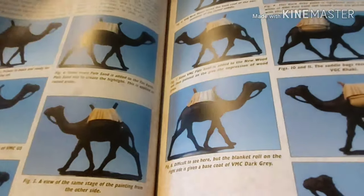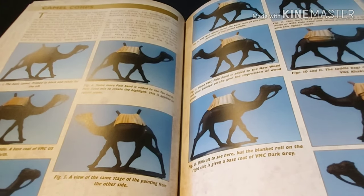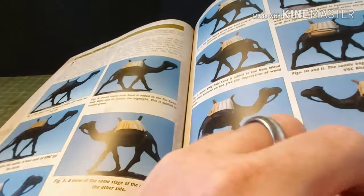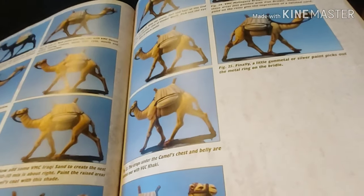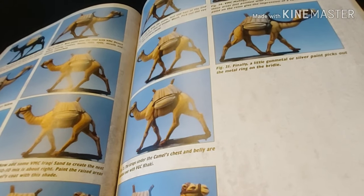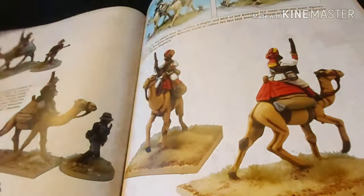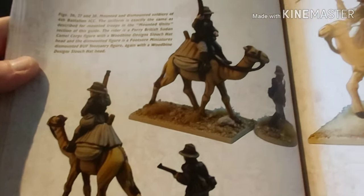Camels. The Camel Corps were pivotal in that theatre — obviously, because camels live there. There are 25 stages of painting that camel, and there are some examples of completed Camel Corps miniatures.